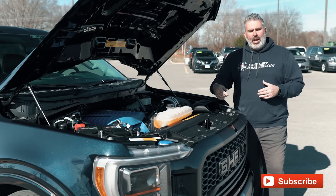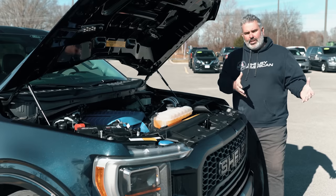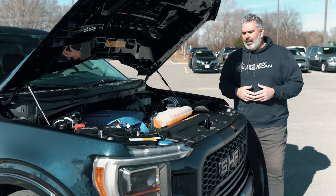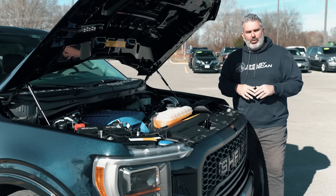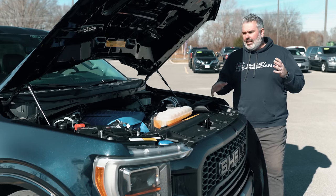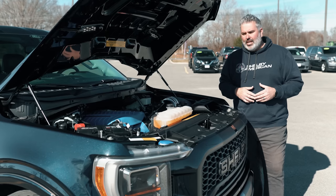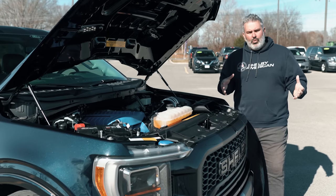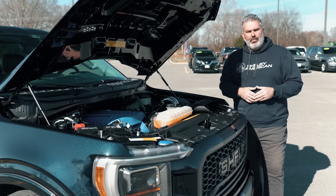Make sure to subscribe to the YouTube channel for notifications on new vehicles, special editions, and new projects — and turn on the bell notification. Antimatter Blue may be going away after 2021, so comment below with 'Antimatter Blue' to show support for keeping the color in 2022. Next week there will be coverage of an SCA Black Widow F-250 truck. Thanks for watching and happy holidays!